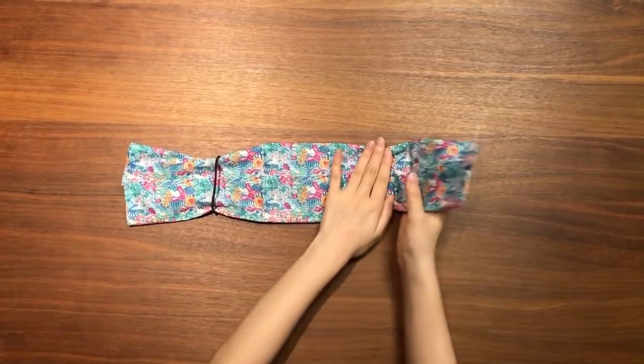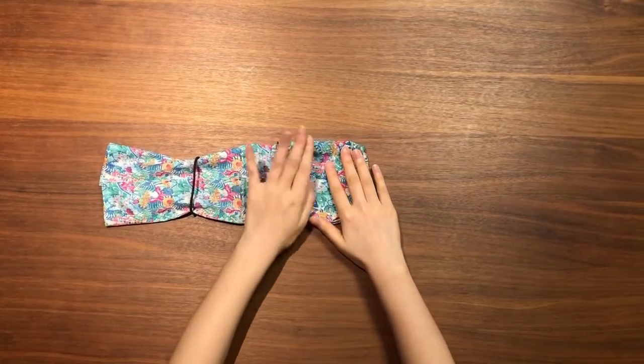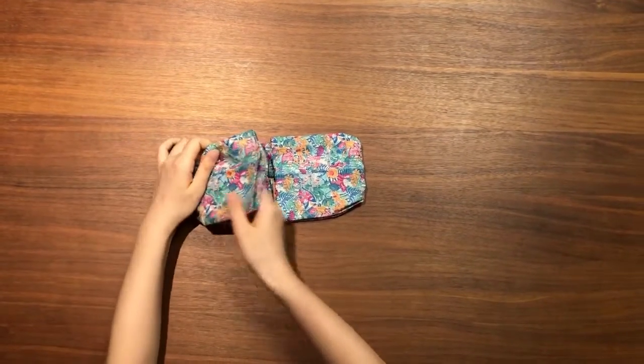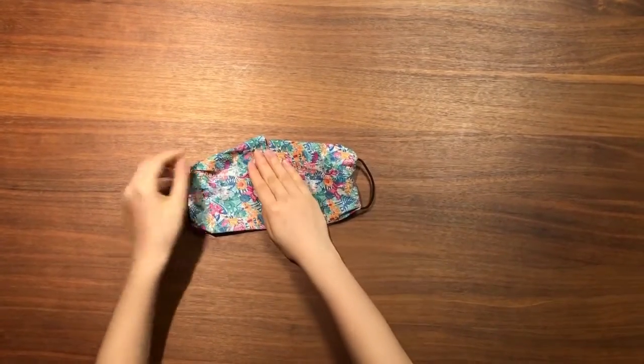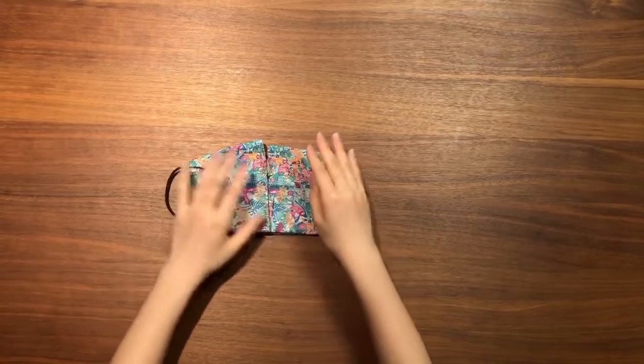Then, fold each end into the middle. Then put it on your face.